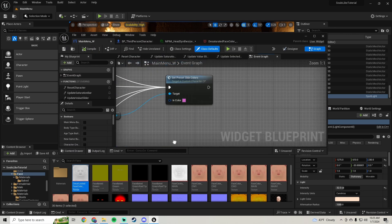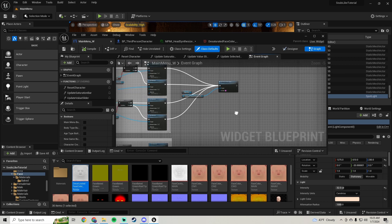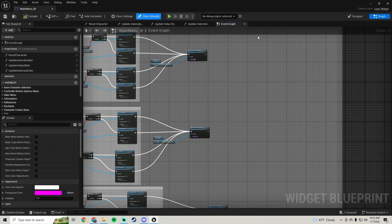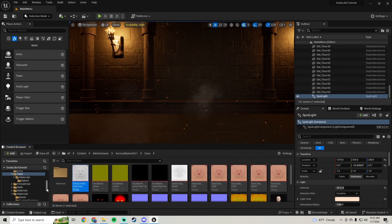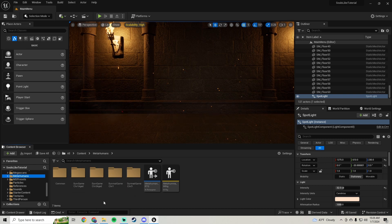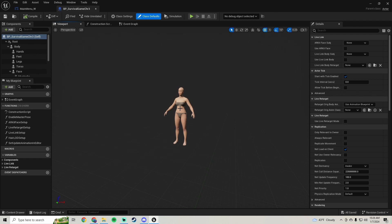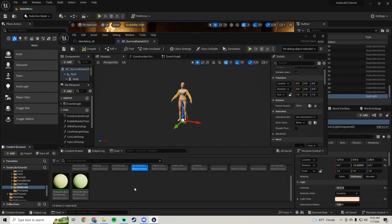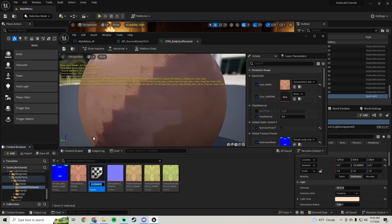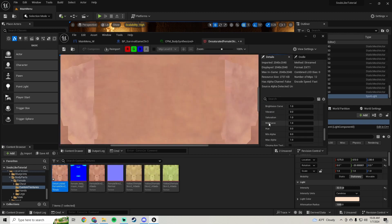Now we just need to do that to our female and our aged characters. Let's close this down, do a save all, and go find our metahumans folder. Find our female character, open her up, click on her body, search, and find her color picker material. We're going to search on the texture, duplicate that texture, call this one 'desaturated', set that texture in there, and bring the saturation down to zero. Save and close.